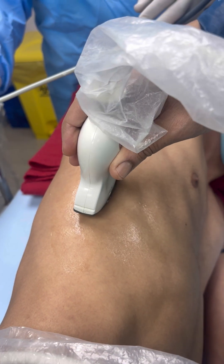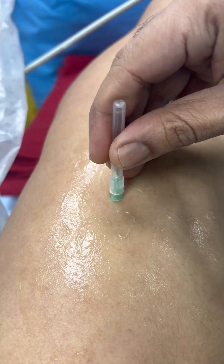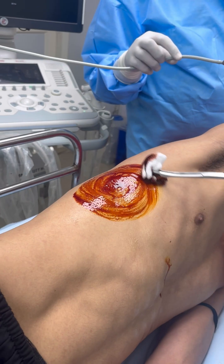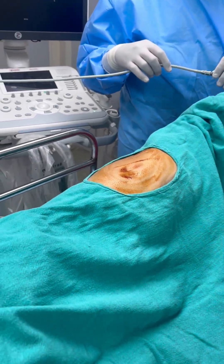This is a right-sided pleural effusion. First, we will screen with ultrasound. This is a multiple-loculation case. We will mark the site, then clean with spirit and betadine. After that, we will spread the draw sheet.